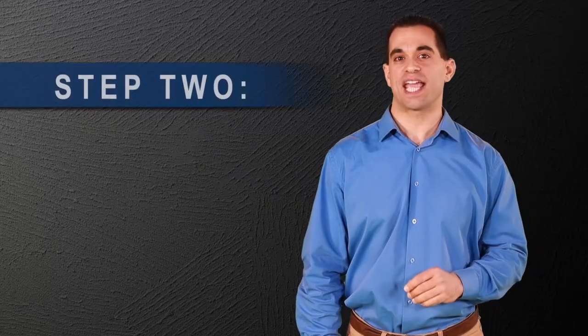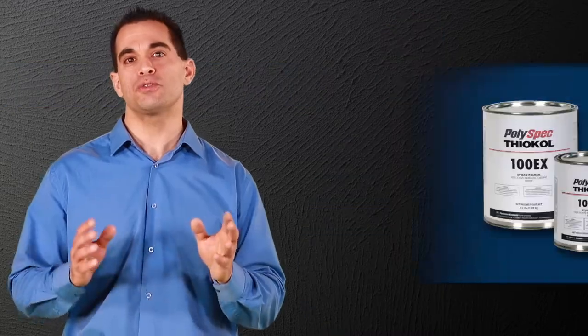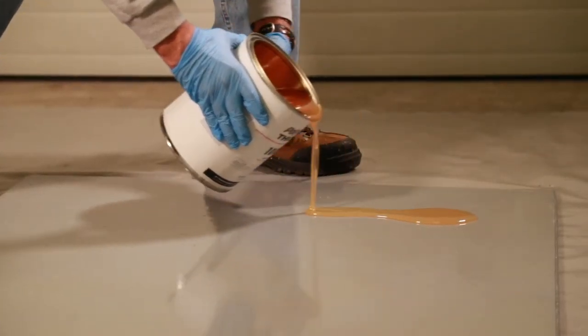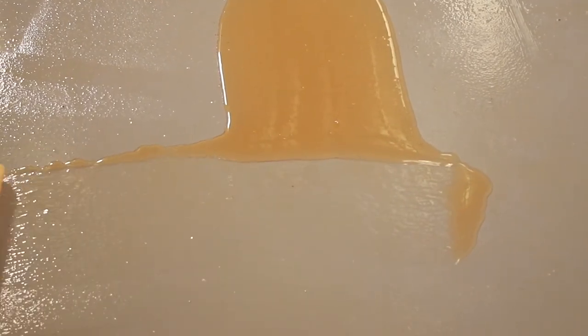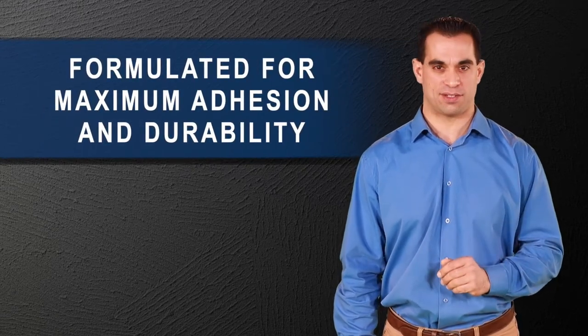All anti-slip applications need to use a primer. For best results, use PolySpec 100EX for concrete, wood, or composites, and one of the CZ Primer series for metal. All of these have been tested as a system with our anti-slip coatings.